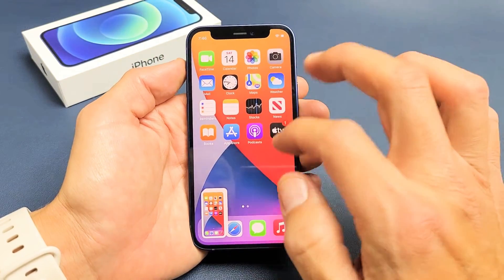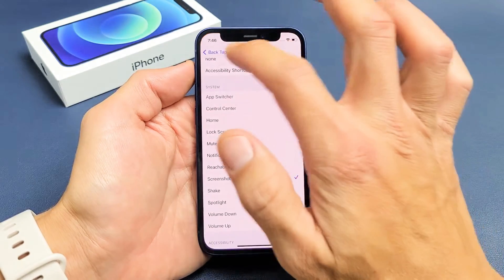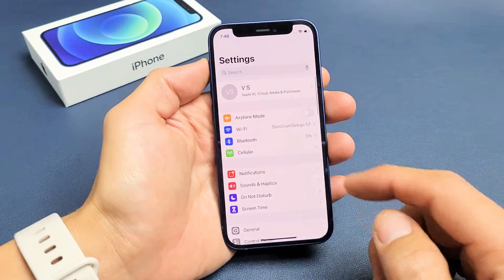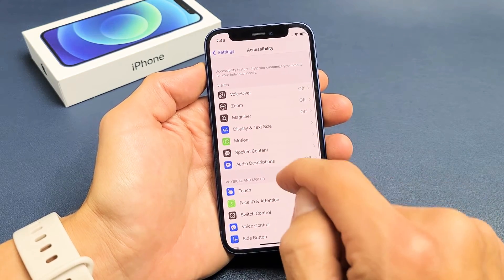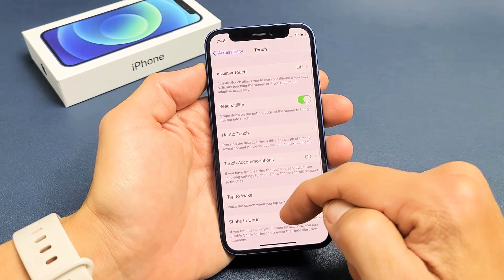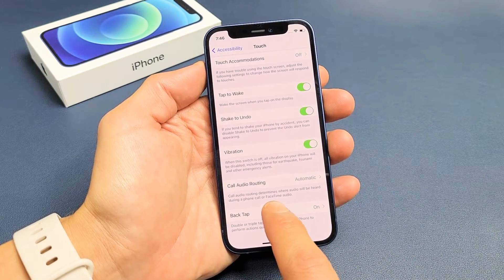To enable back tap, go into your settings, then scroll down to Accessibility. Tap on that, and then tap on Touch. Scroll all the way down to the very bottom where it says Back Tap, and tap on that.